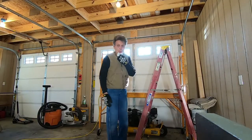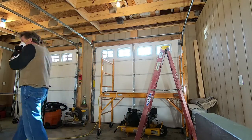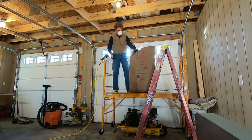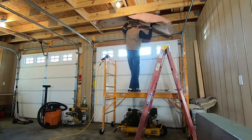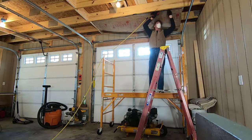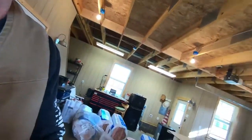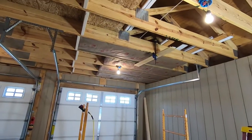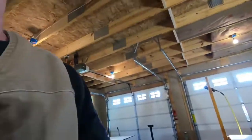Here we go — a job that nobody likes to do. This took a second for me to get some rhythm. I've got a clamp and a piece of one-by to hold the center of that insulation up while I get some staples in it. I had to find just the right pressure in the tank because too much would shoot the staples right through the paper. I think I know what I'm doing now.